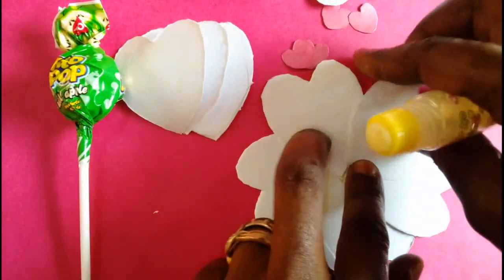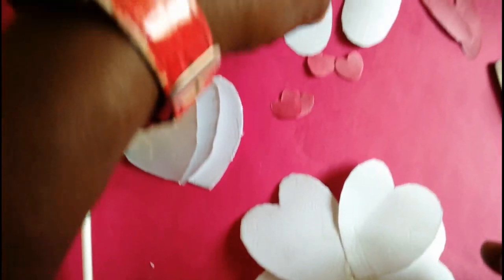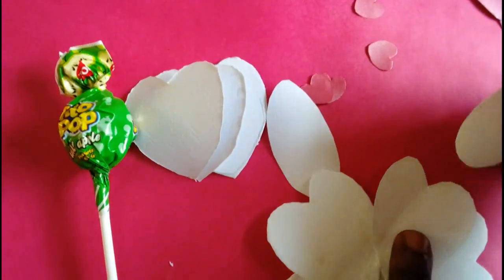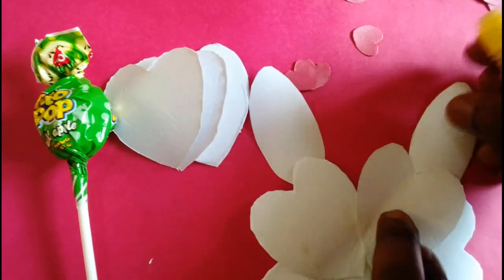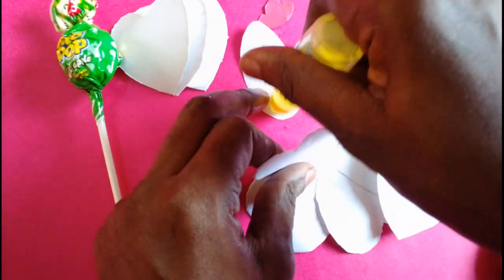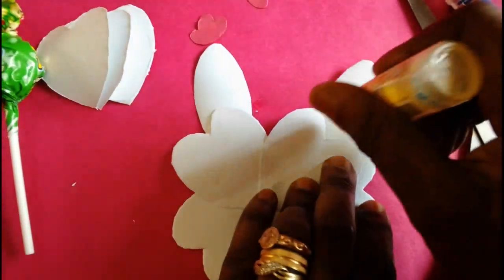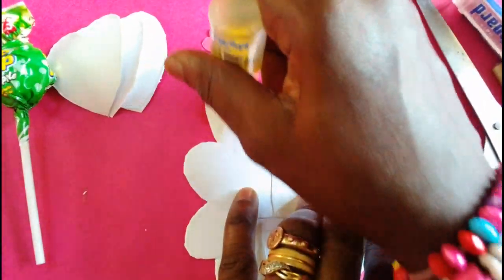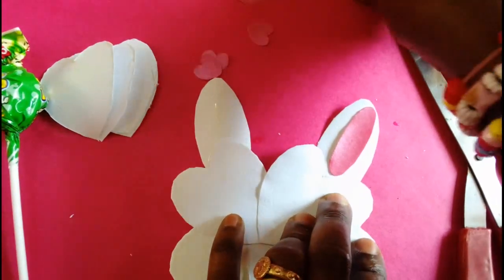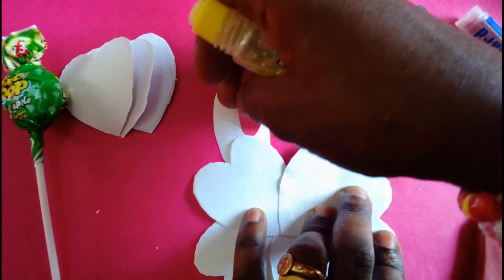Once we are done with that, we take the 2 oval shapes and put them one on each side — one by the right and one by the left — and use glue to arrange them to form the ears of the bunny. On the inner part of the ears, I'll apply some glue and put my slim oval shaped pieces of paper inside the ears.